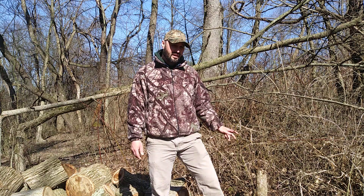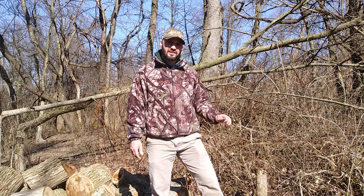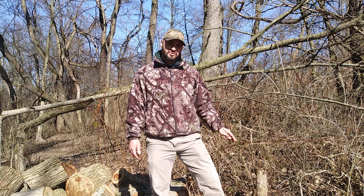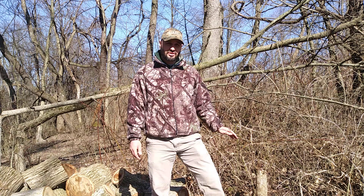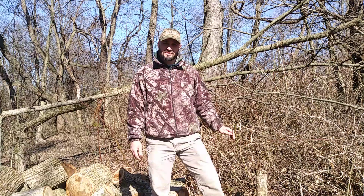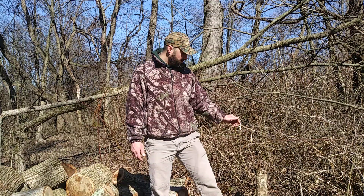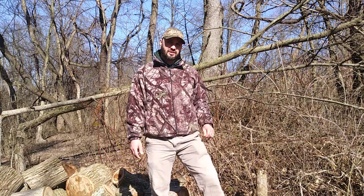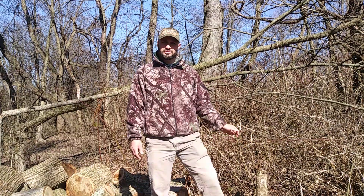Let's first talk about what's called the coppicing method. It's nothing that I created — it comes out of Europe from the research that I did. Because population densities were greater in early Europe, particularly in medieval times, they had to cut trees down, obviously for firewood and for building, and there weren't a lot of trees left.